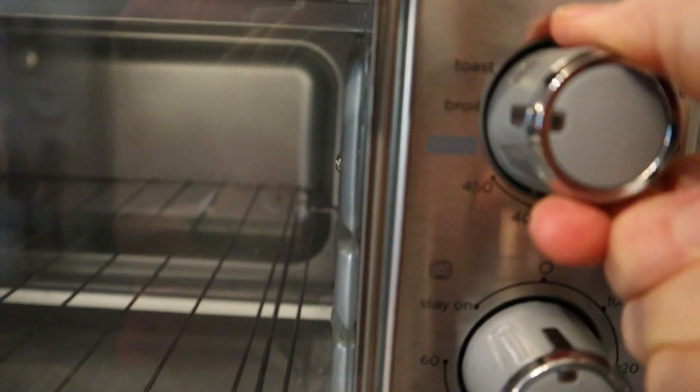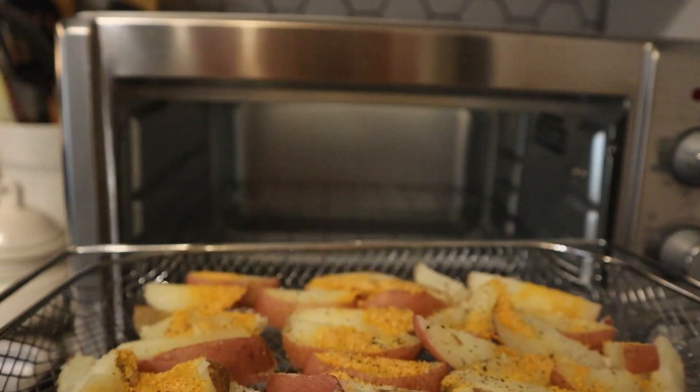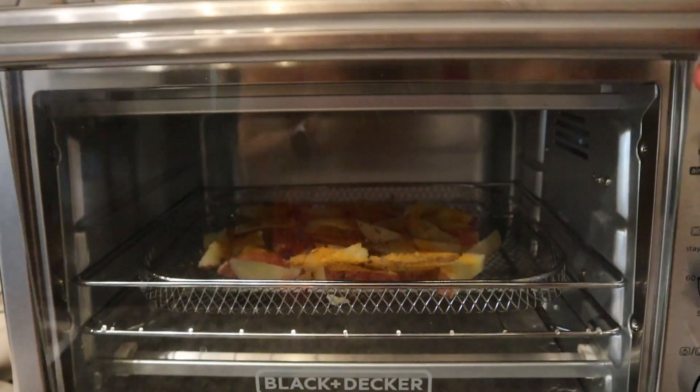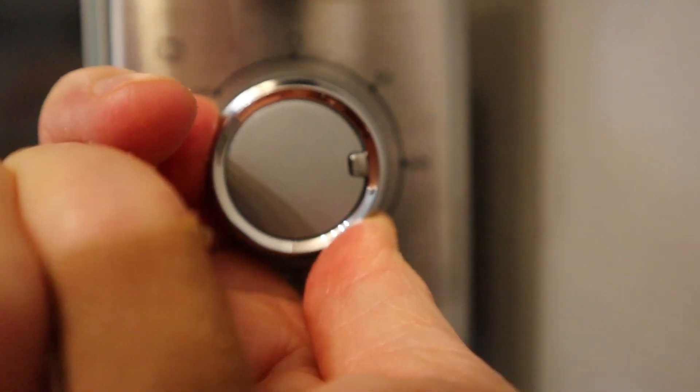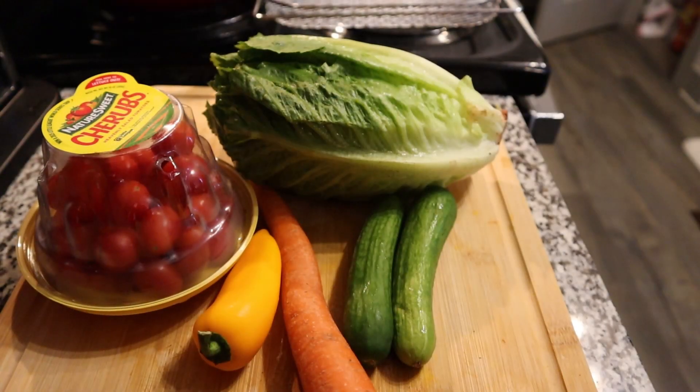Then you're going to take your tray of partly cooked potatoes, put them in your air fryer, and let them cook for 18 to 22 minutes. Depending on your air fryer, I would set it around 400 to 450 degrees if you have a temperature setting.